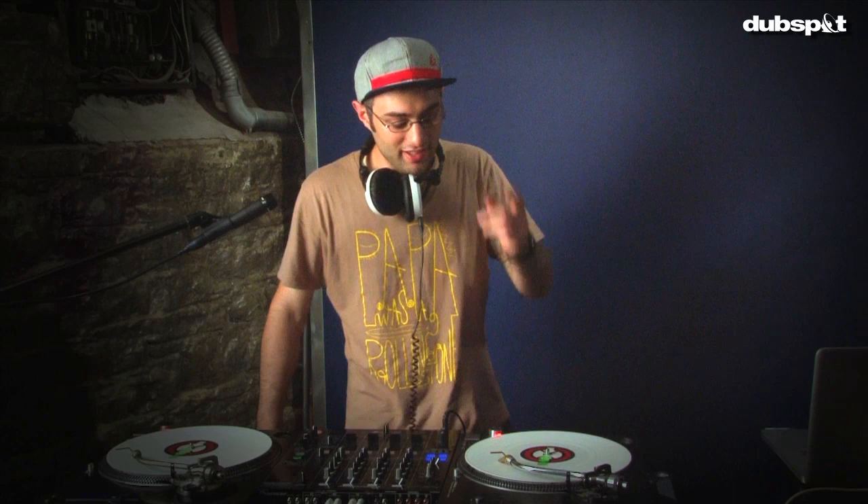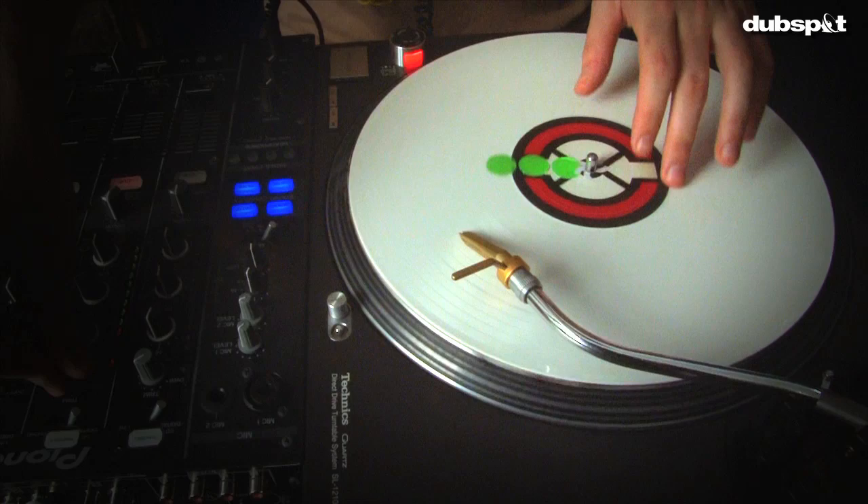The technique I was highlighting there was how to manually correct the speed of a record. In particular, I was speeding this record up most of the time manually in a technique that we call pushing. The Flying Lotus beat I had going with the 'We Will Rock You' acapella — the way I had it set up, they were not actually playing at the same speed. What I had to do is actually manually touch the record here, correcting the speed.